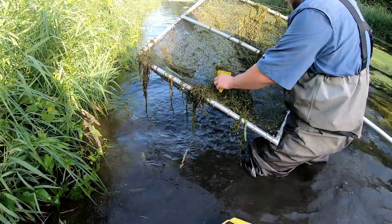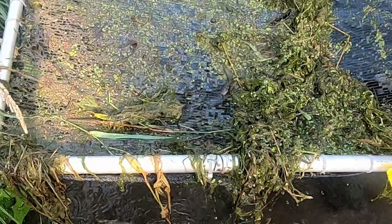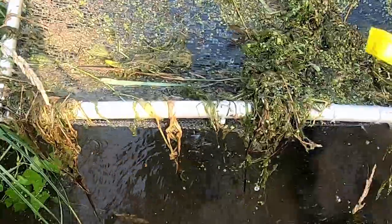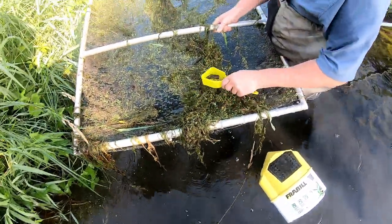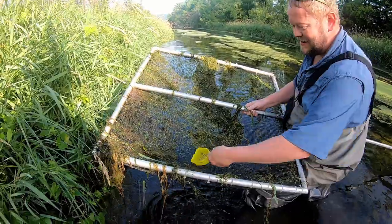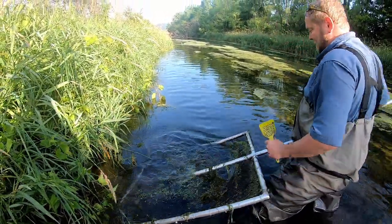They catch a really big willow cat — probably a three or four year old. It's a trophy willow cat. Eric has seen them bigger, but this one is definitely bigger than average.